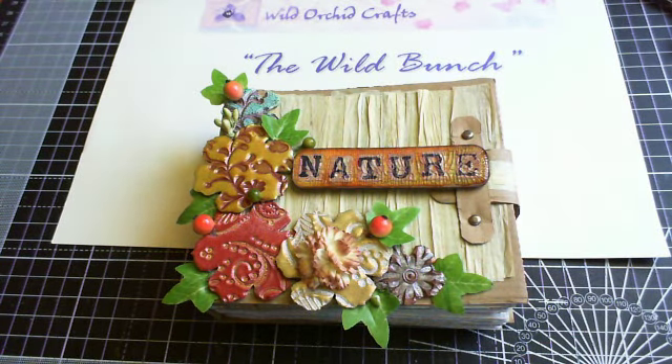Hi there everyone, it's Sarah here and welcome to another video on behalf of Wild Orchid Crafts and as part of their YouTube design team, The Wild Bunch. I've created another project which I've totally fallen in love with and it's quite eco-friendly as well. I made a nature mini.